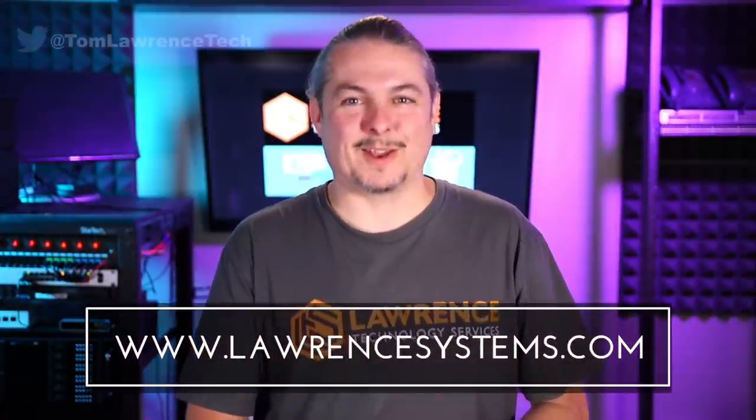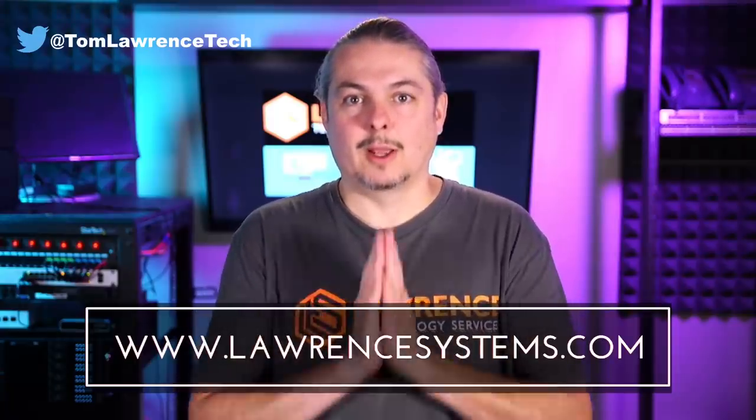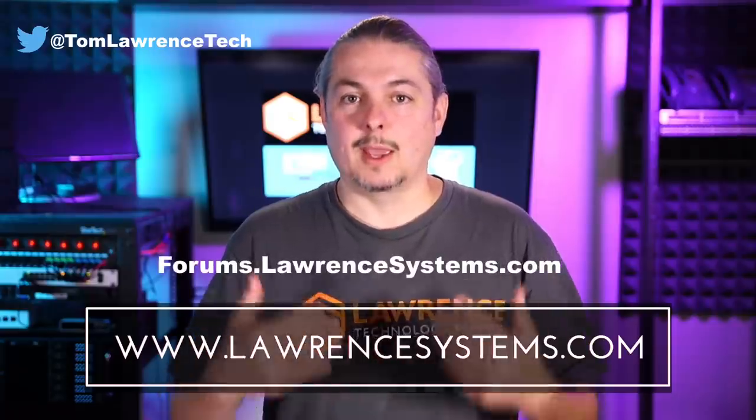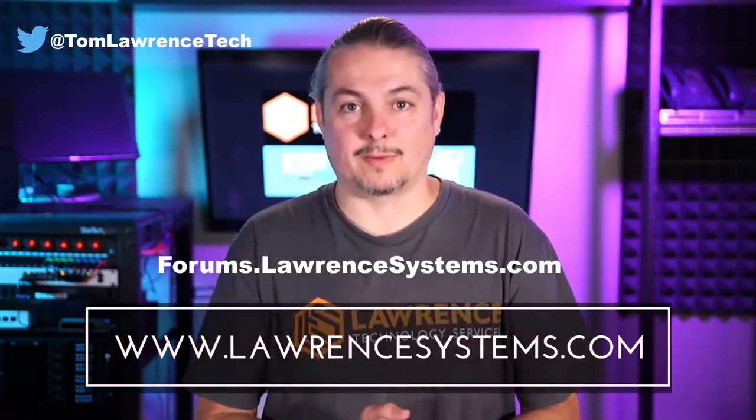Thanks, and thank you for making it to the end of the video. If you like this video, please give it a thumbs up. If you'd like to see more content, hit the subscribe button and the bell icon to get notified when new videos come out. If you'd like to hire us, head over to lawrencesystems.com and fill out our contact page. If you want to carry on the discussion, head over to forums.lawrencesystems.com — we carry on discussions about this video, other videos, other tech topics, and even suggestions for new videos are accepted there.